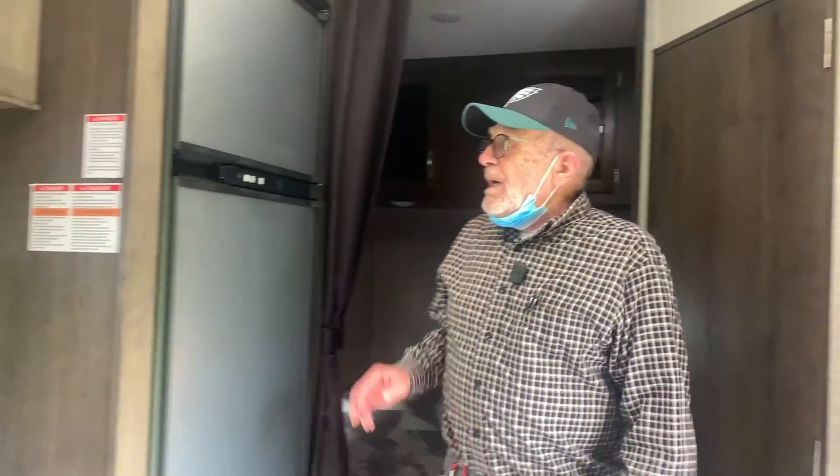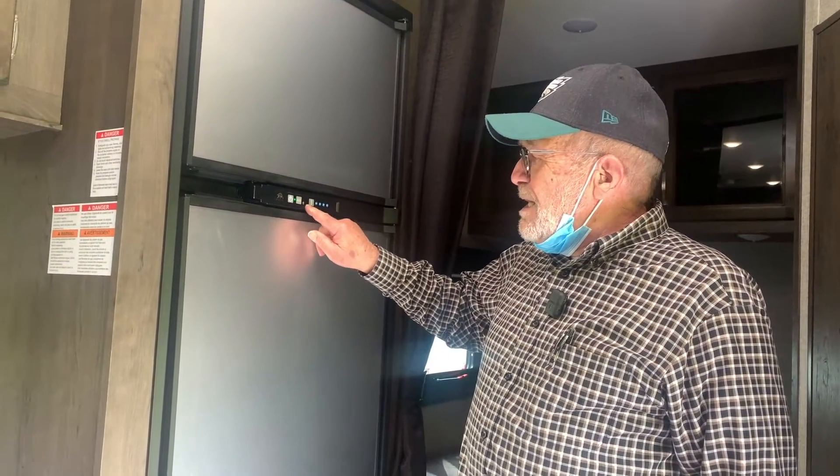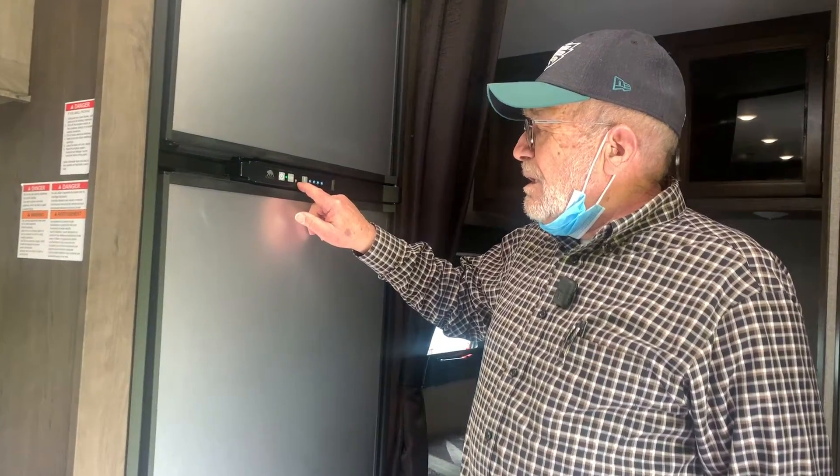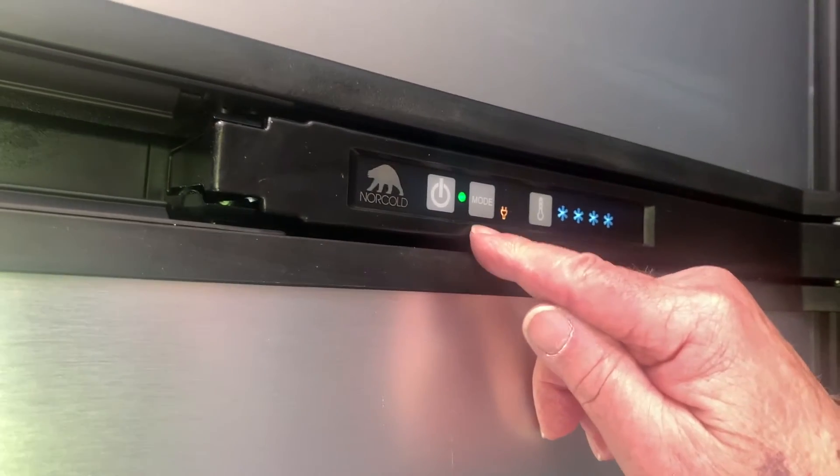Your refrigerator is gas and electric. When you're plugged in it's going to run on electric. When you are not plugged in it's going to go automatically to gas. When you turn it on you'll see it shows electric — that's the cooling mode. If you unplug it, it's going to go to gas automatically.